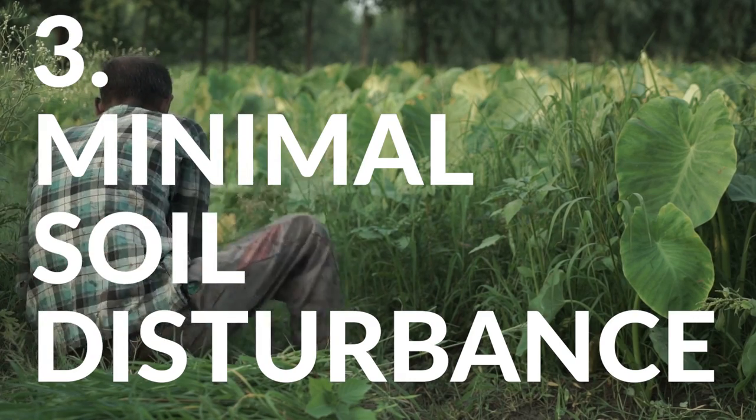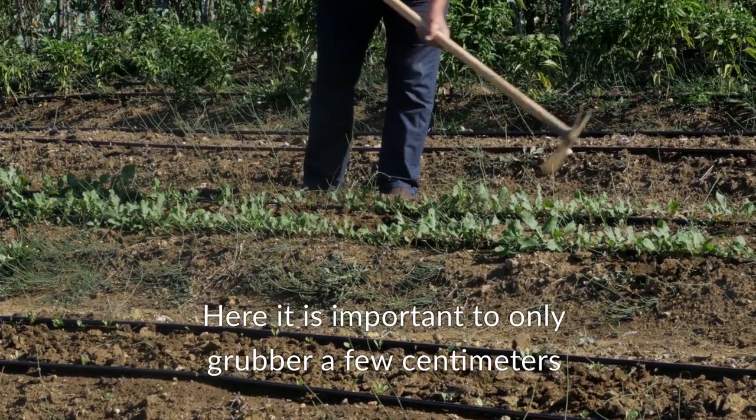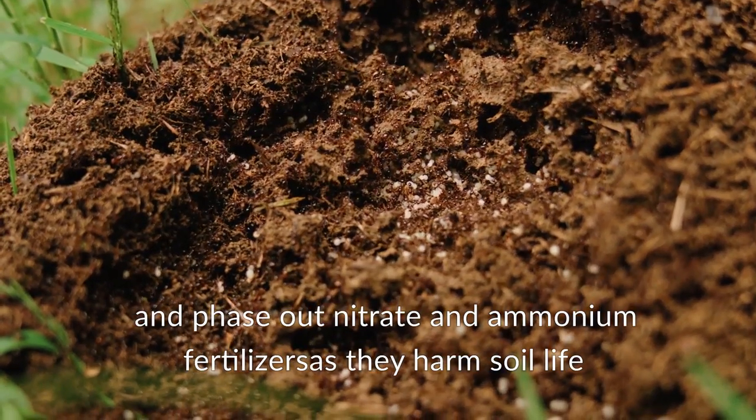The third element is minimal disturbance of the soil. Here it's important to only grubber a few centimeters and phase out nitrate and ammonium fertilizers, as they harm soil life.